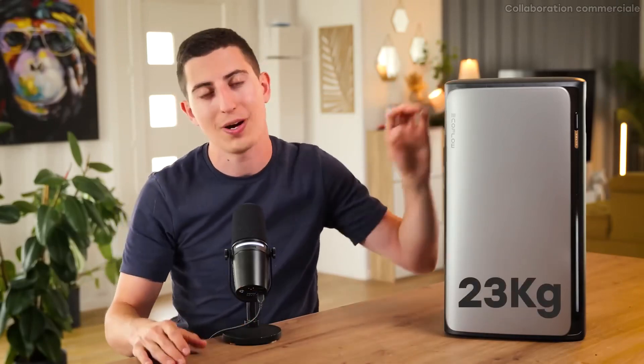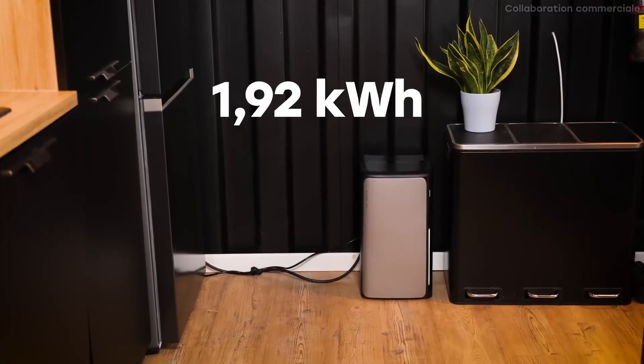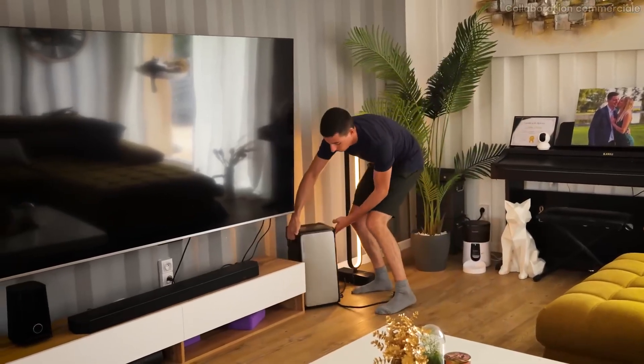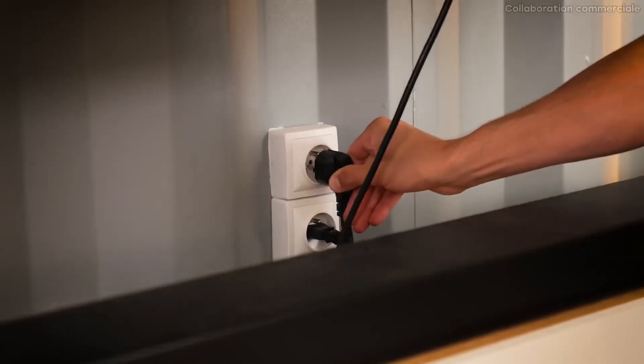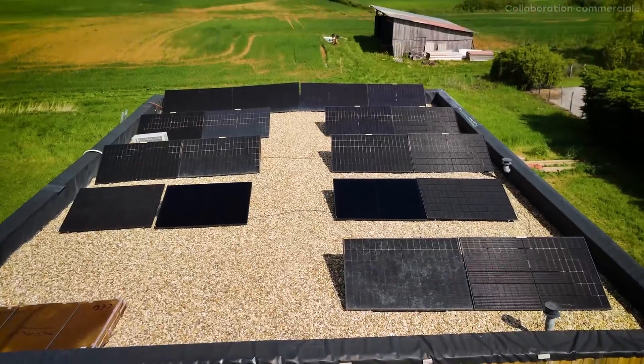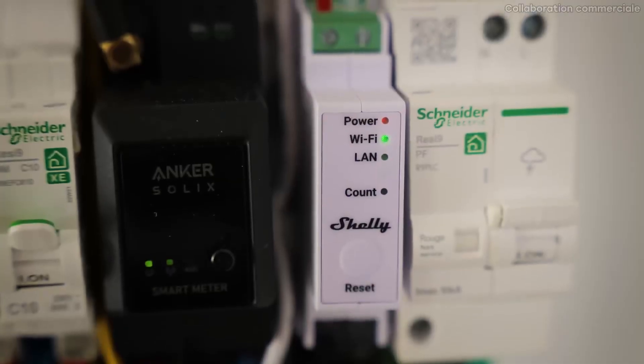Starting with the EcoFlow Stream Ultra right next to me — it's a portable battery, which means you can easily move it anywhere. It weighs 23 kg, is easy to carry, and has 1.92 kWh of internal storage. To recharge it we have two options: the first is simply to plug it into a socket in the house, and it can automatically store surplus power from rooftop solar panels regardless of brand, up to 1,200W. The battery tracks both house consumption and solar panel production thanks to a smart meter installed in the electrical panel.